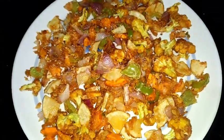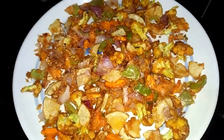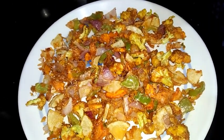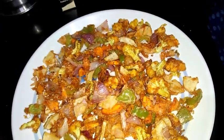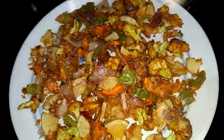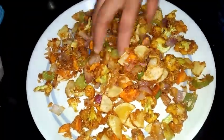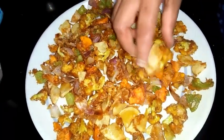Now I'm sprinkling it with dry mango powder. If you feel the salt is less, you can sprinkle some salt also. And now I'm sprinkling it with chat masala. I will mix this — the spicy crispy veggies is ready.